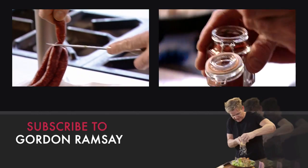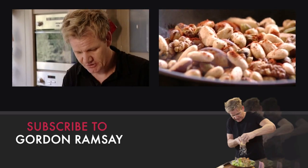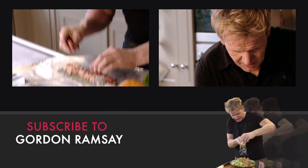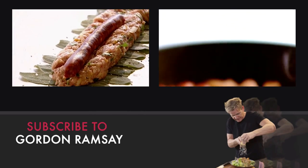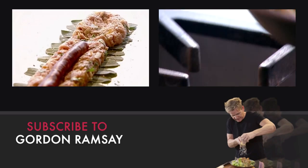Merguez are traditional North African sausages made from beef or lamb. Take the sausage and lay it in the middle. They're flavored with harissa, a fiery chili paste which gives them the heat and distinctive color.